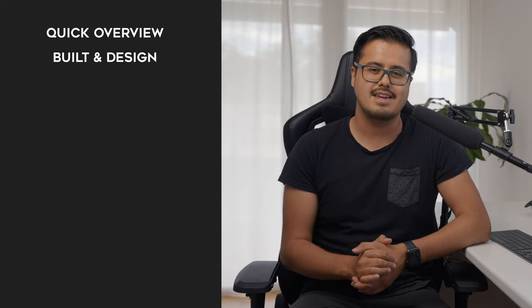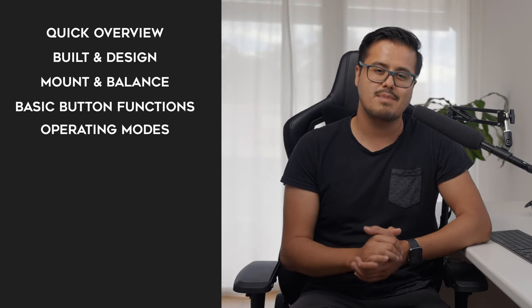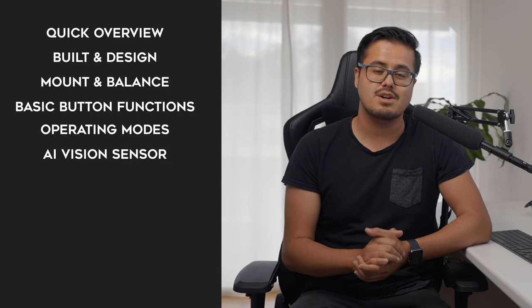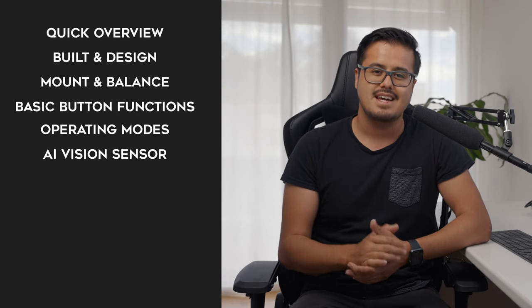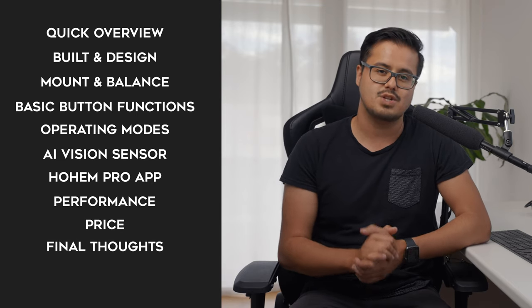To give you an idea, I'll show you a quick overview of the gimbal, talk about the build and design quality, walk you through how to mount and balance it, the basic button functions, the operating modes, the AI vision sensor — which is one of its highlights — the Hohem Pro app, performance, price, and my final thoughts. There will be a timestamp below if you want to skip to a particular part of the video. Let's focus our energy on this video.